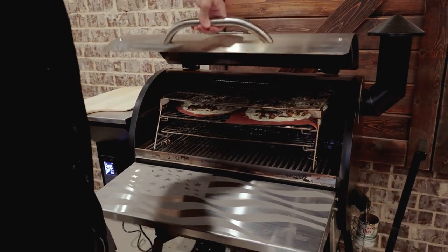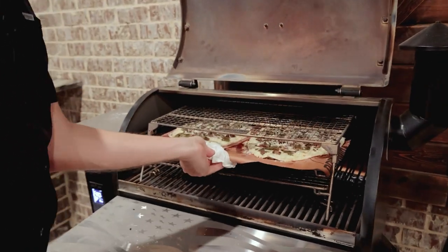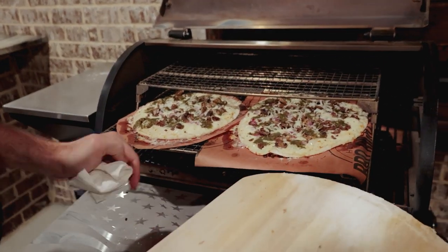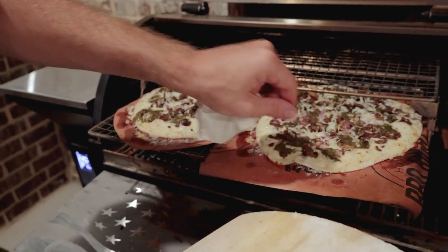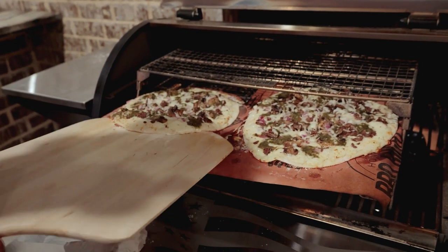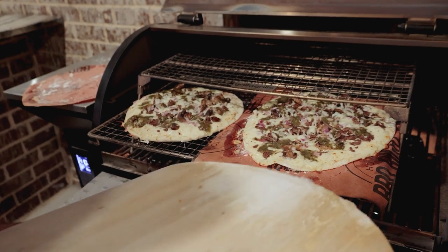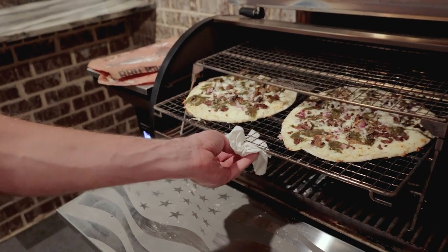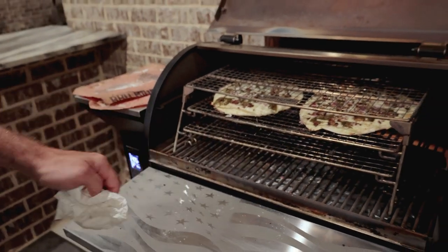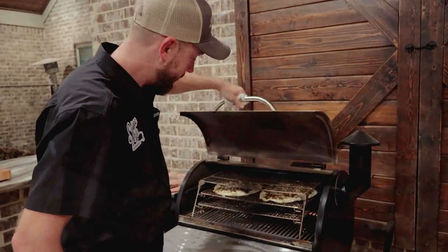All we gotta do is take our pizza peel, slide that butcher paper right out from under it, finish cooking, and get that pellet grill flavor. Our pizzas have been on for about three or four minutes — you can tell they're already cooking and looking really good, all the cheese is melting. You just want to look and see that the crust is separated from that butcher paper. Take the pizza peel and just slide it out from underneath there — pour your butcher paper out. All that airflow is gonna crisp that crust up. We're gonna get a great flavor and great crust. About another three or four minutes and these babies will be done.